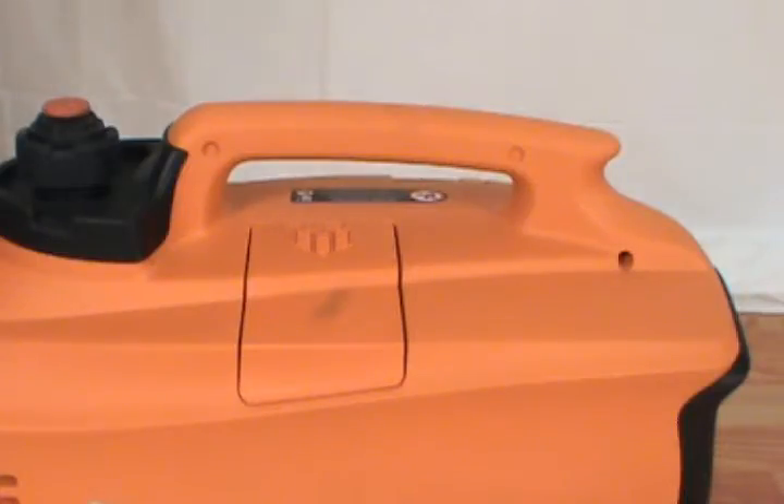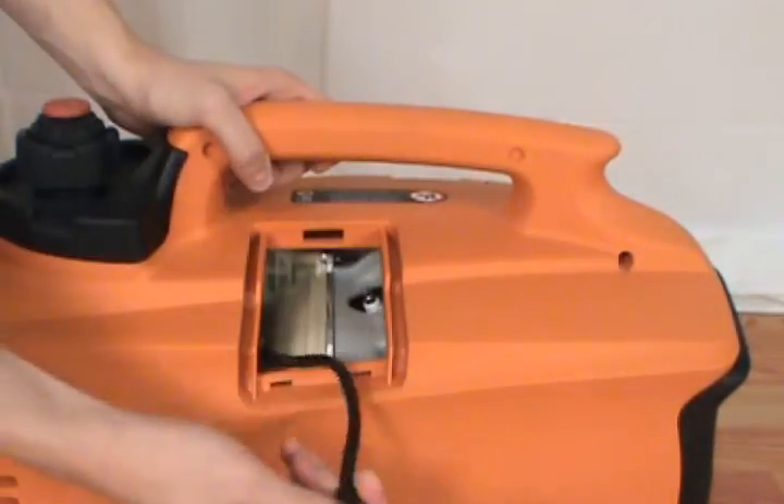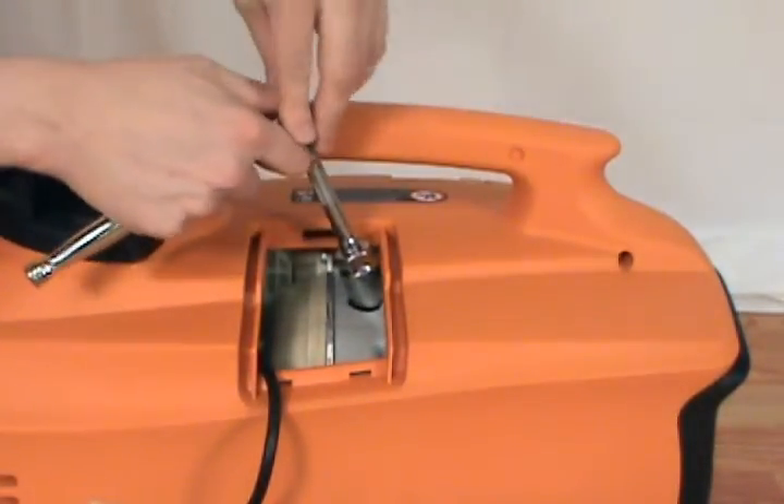To remove the spark plug, first remove the spark plug maintenance cover. Then disconnect the spark plug boot. Take your socket wrench and remove the spark plug.